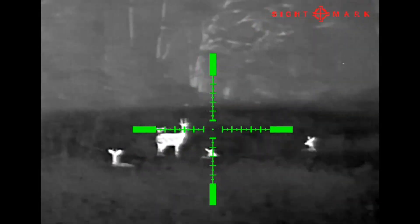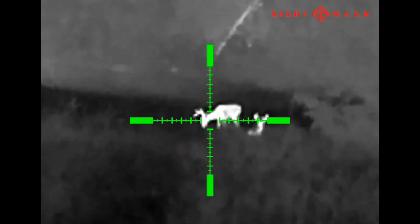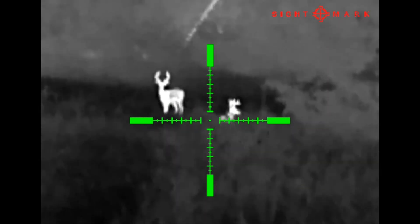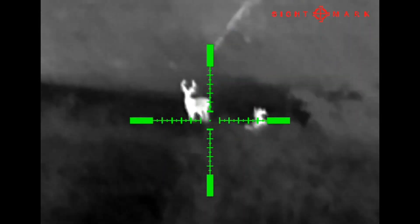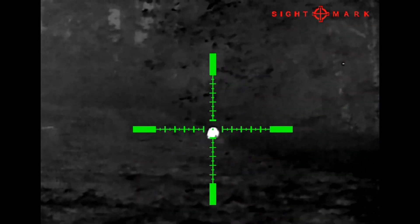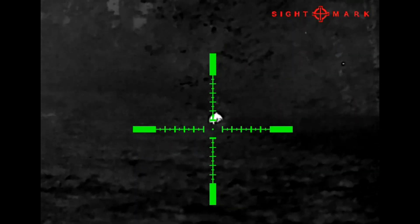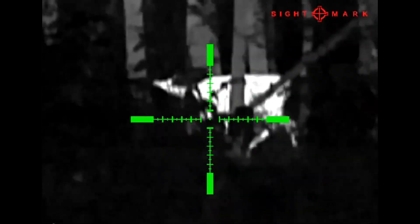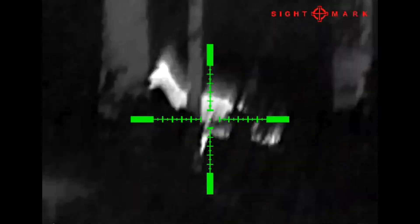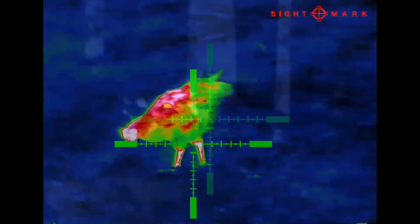You've got ten different reticles to choose from, everything from a little dot to full-blown crosshairs like what we're using, and you can also choose from nine different colors, so there's pretty much something for everybody. You can save five different weapon profiles or zeros, so if you want to use it on multiple rifles, especially with its built-in one-shot zero feature, it's very easy to zero out — typically taking anywhere from three to five shots to get a really precise zero.